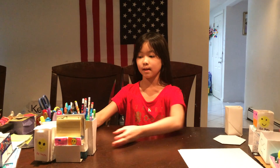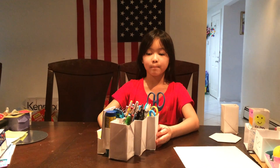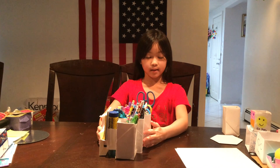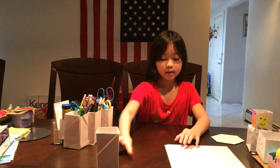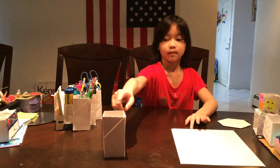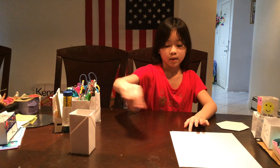Hi guys, welcome back to the Creative and Motivated channel. Today it's just going to be me, Leona, and I'm going to be showing you how to make this DIY paper pencil holder. I already made one extra so I can show you how it will look like. This is a separate one — you can use colored paper or cardstock.